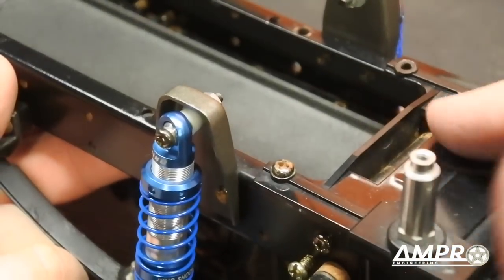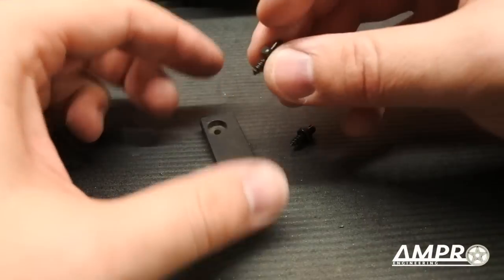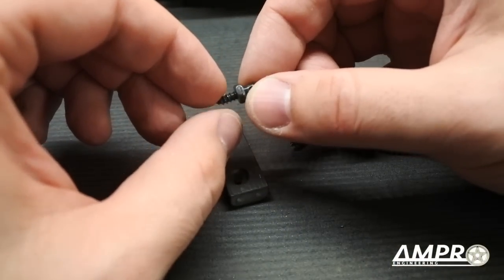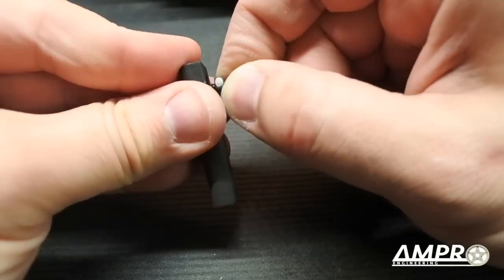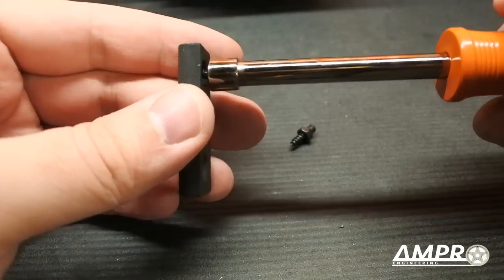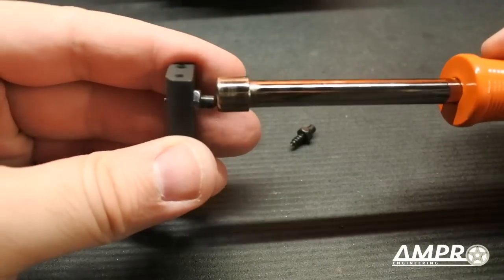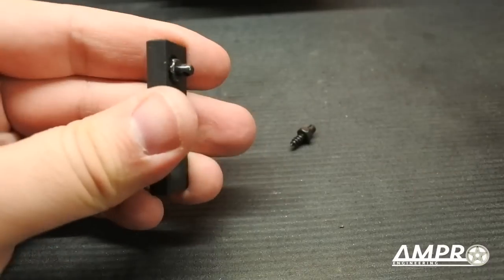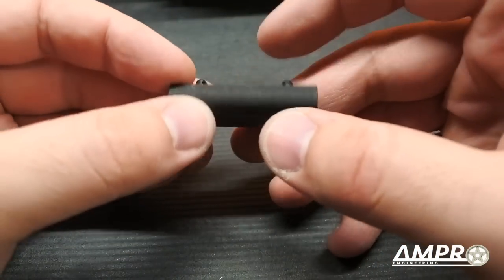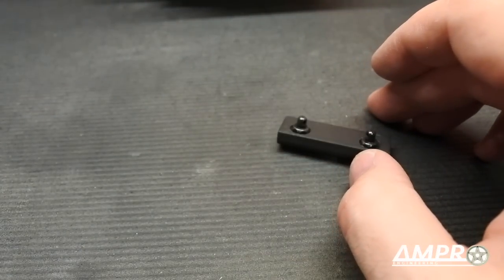We now have to put the retainer at the rear to actually hold the battery door shut. I snagged a couple of screw pin / cotter pin mounts — they will thread into these holes here. They're not going to thread all the way. Be careful because you're going to have the ends sticking out here being nice and sharp, so don't poke yourself.